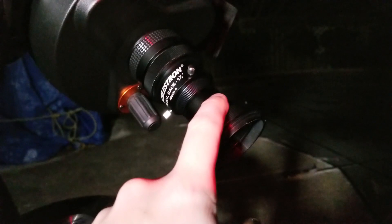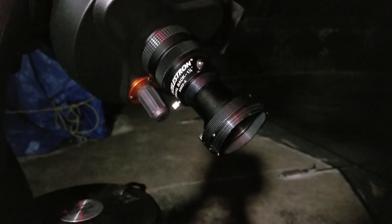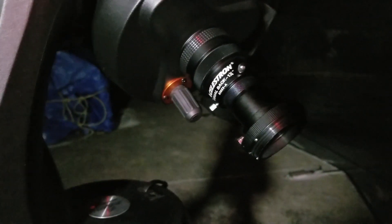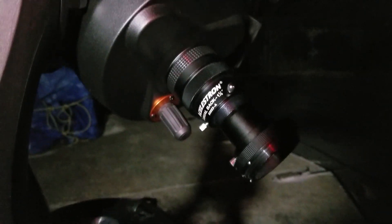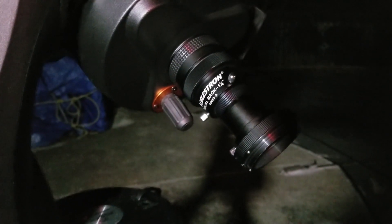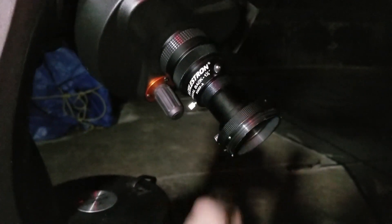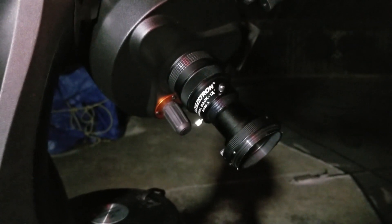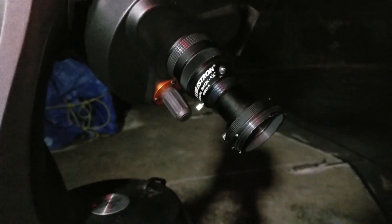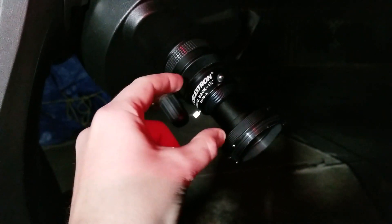What we have here is the inch-and-a-quarter adapter to T-ring that connects to the Canon camera, as well as the one-and-a-quarter visual back that screws onto the back of the reducer. I also have the two-inch connector that connects the reducer to the T-ring, and I'll try that out tonight too just to see if there are any differences. I think I'll just have to change my focus a bit because the distance between the reducer and the T-ring changes just a bit.